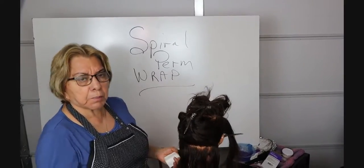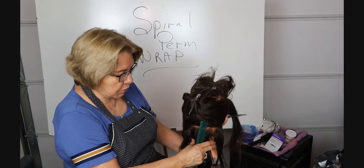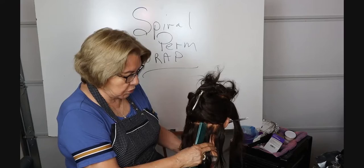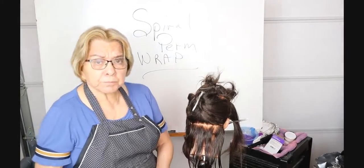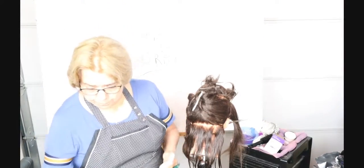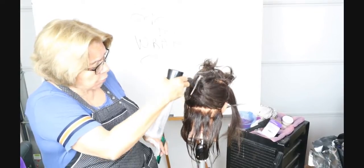So when you're doing this, you're always going to want to start at the bottom nape. You want to tilt the head forward so that you can really reach down in there to do what you need to do, and you want the hair wet — it's best if it's wet after shampoo. You want it organized.